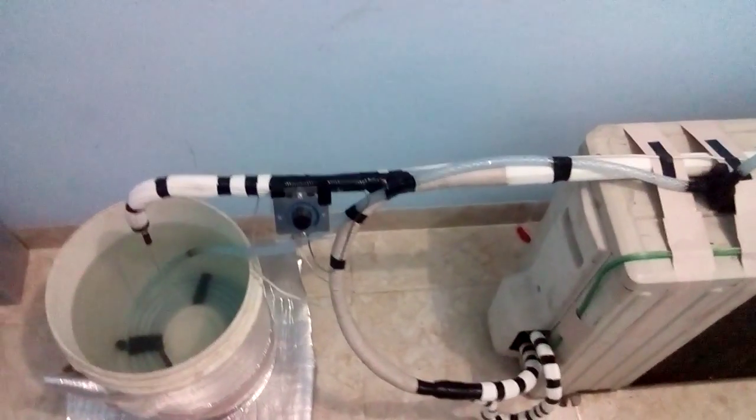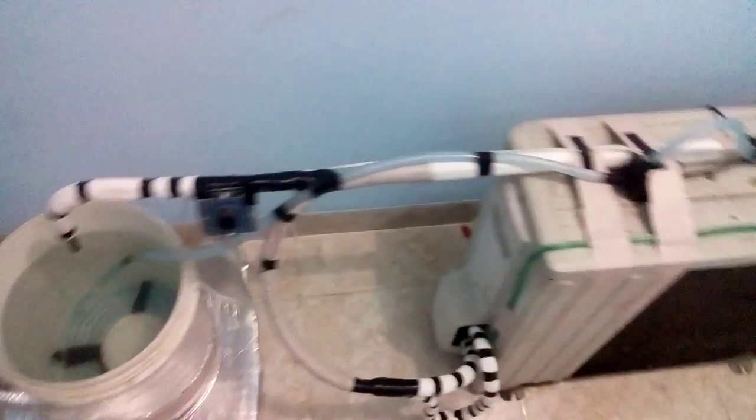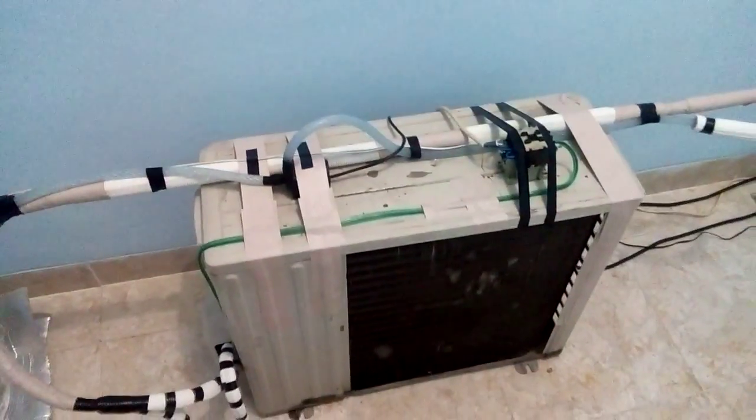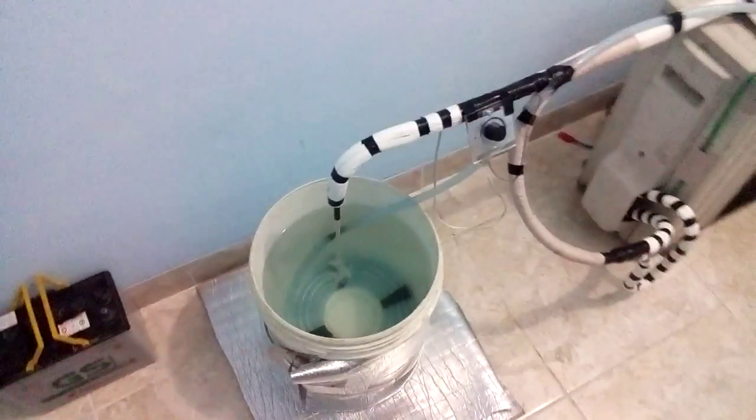Oh, by the way, this is not the final version — this is just a parallel pipe. The evaporator is only 90cm long. I'm going to make a longer version of this as an industrial machine. It would be great.